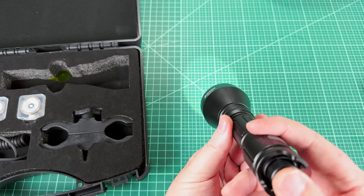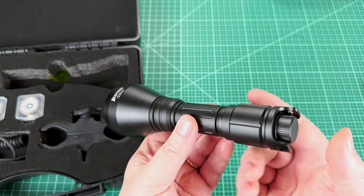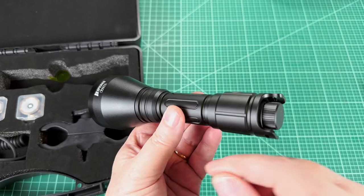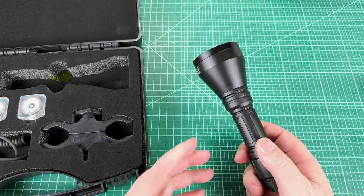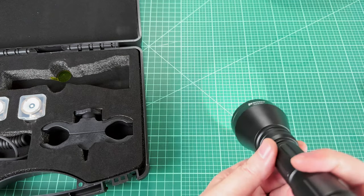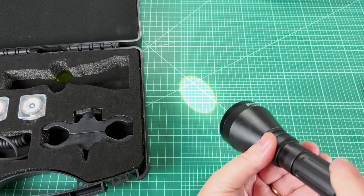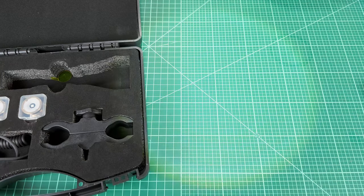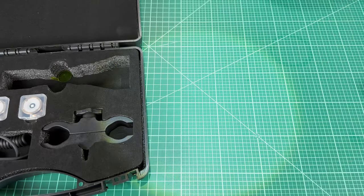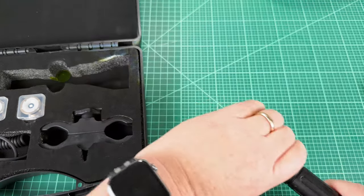There is a tail button on the back and you just click it and it comes on - and it's not very clicky. In fact, it feels like an e-switch. I don't feel any inward click and then latch, so I think it's an e-switch, and that kind of bears out when you look at the tape switch later. You can see I've got it in flood mode right now, and as I turn this, you can see it gets narrower. I'm way too close to show this effectively, but you can see it is quite a flood and then it becomes quite a point.